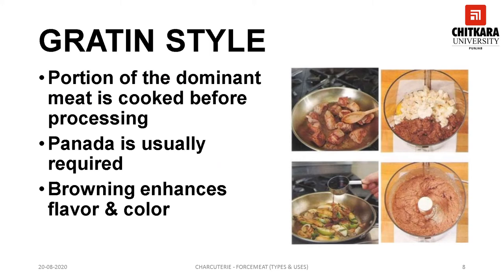Gratin style forcemeat: the name of this forcemeat is derived from the pre-cooking of some of the major components such as meat and fat prior to the grinding process. This may entail only lightly browning the dominant meat or pork meat, as implied by the word gratin. Most types of meats are used for this preparation with the exception of poultry and fish. Often liver of pork, veal, or other meats are used. Pork fat like jowl fat or fat back is commonly used; fat from the dominant meat can also be used. The texture of this forcemeat should be very fine and ground until smooth, and the density is lighter. Panada is not commonly used. Seasonings are similar to other forcemeats, but it has a distinctive nutty flavor because of the browning of the meat.